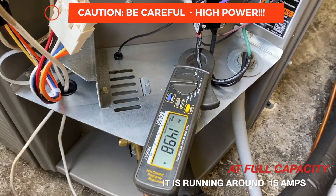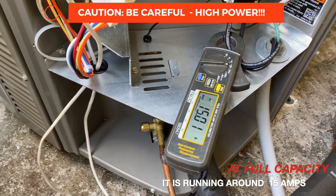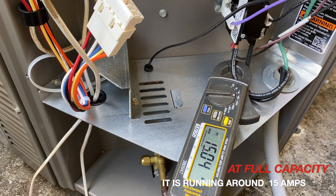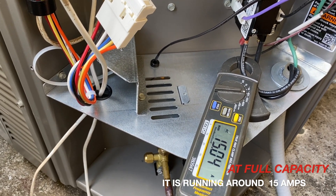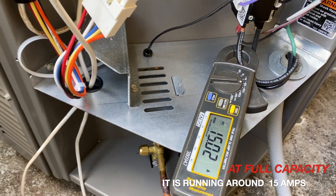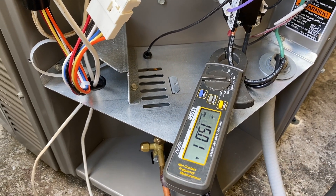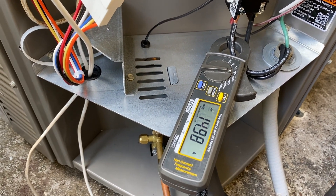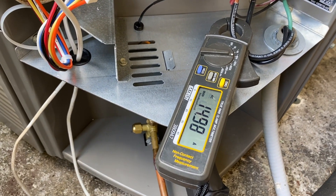Now I'm outside at the compressor and you can see the unit is running at full power, pulling about 15 amps to the compressor itself. The way these units work is they come on at full power, cool the house, and then come down slow on speed. I'm going to show you how much it really slows down.